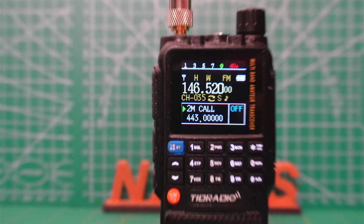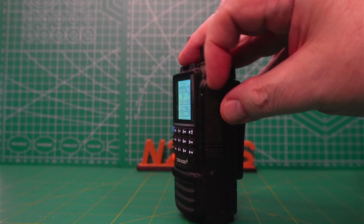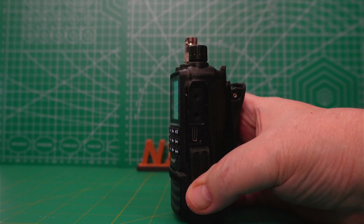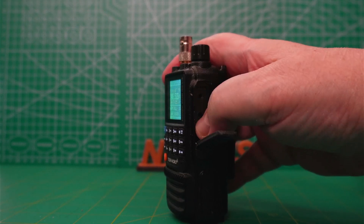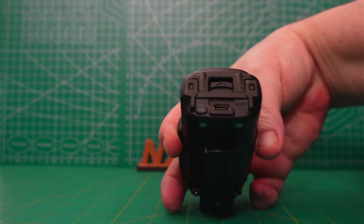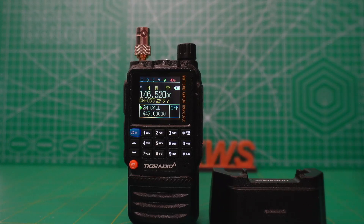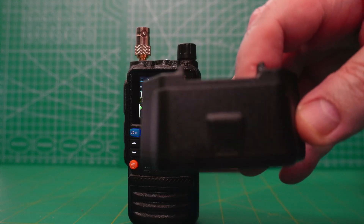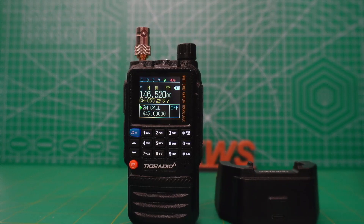Another thing that they got so much right was the fact that they use USB-C for almost everything. There's a USB-C port on the side, and you can use that to program the TIDH3. Whereas most — as far as I know, all other Chinese handheld radios make you use the K connector. There's also a USB-C charging port underneath, and the docking station for the TIDH3 has a USB-C port on the back, so you can use the same cable no matter how you want to charge your radio.